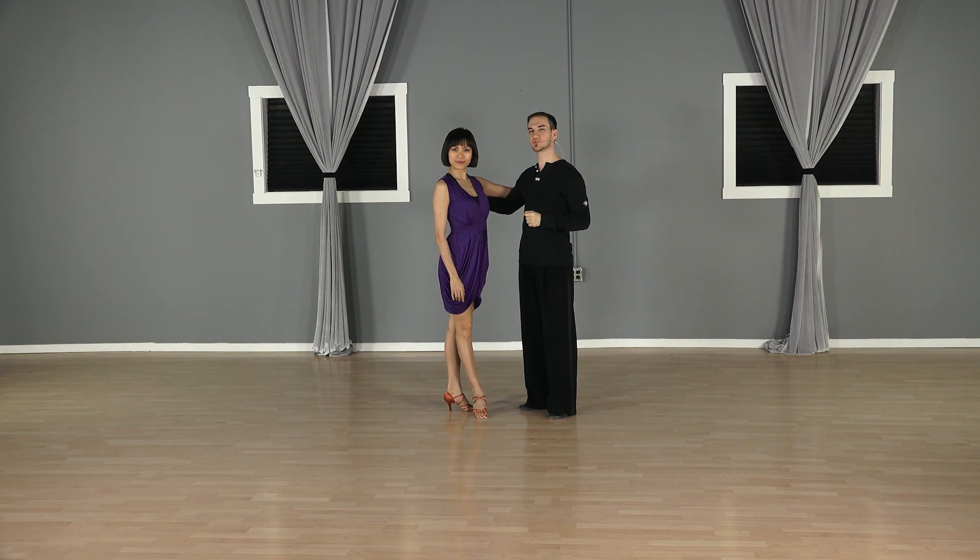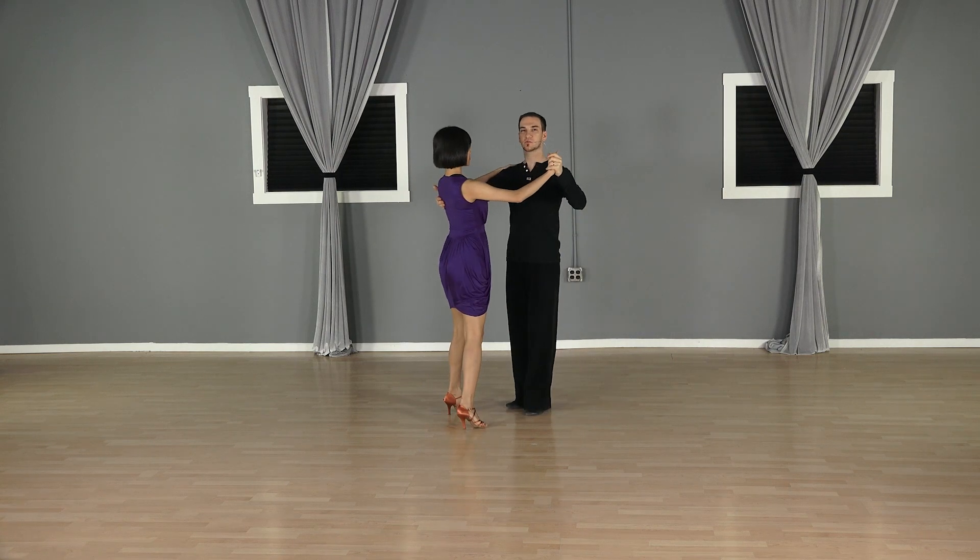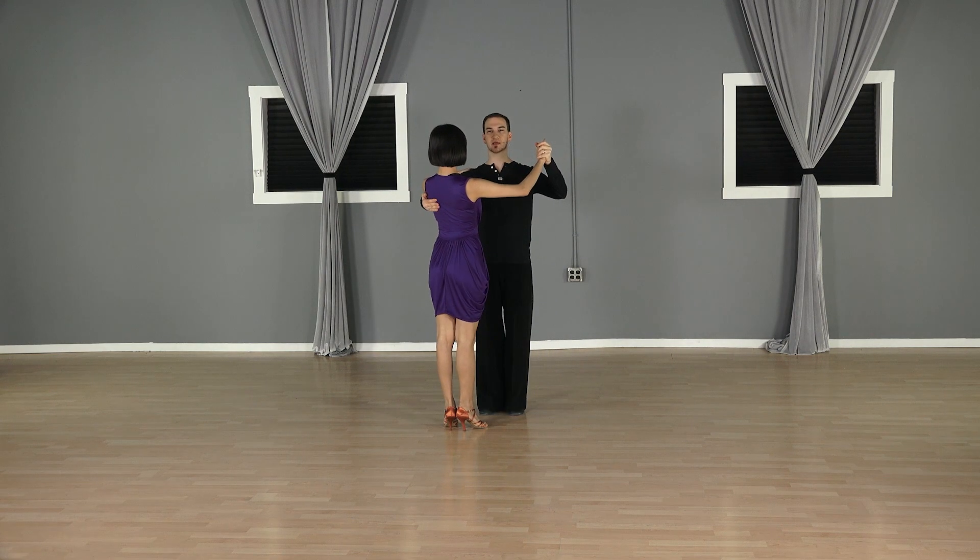Hello and welcome to this Passion for Dancing tip. We're going to give you a quick tip for the merengue. We'll show you the wrong and right version.